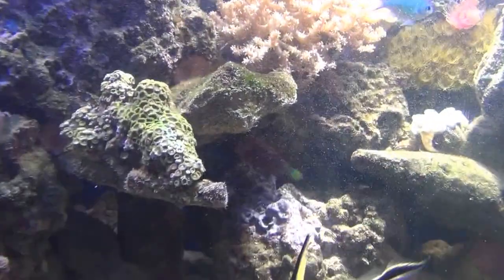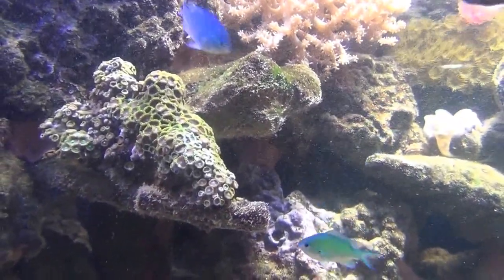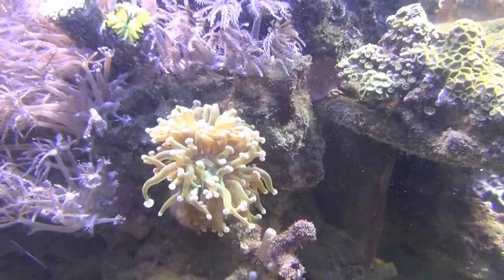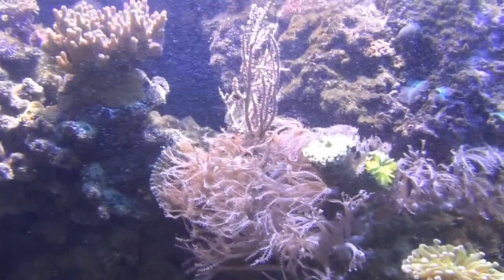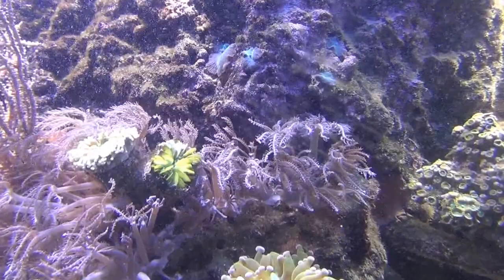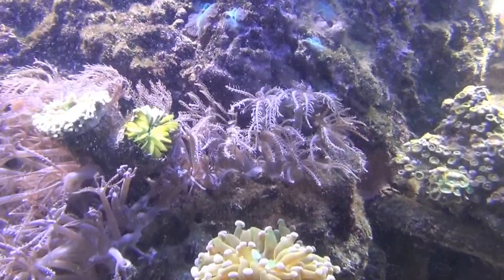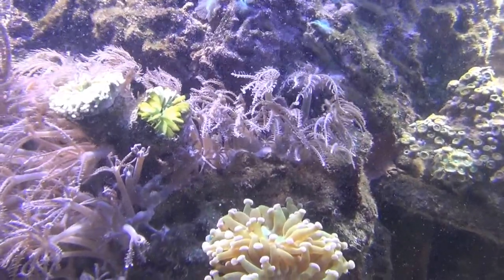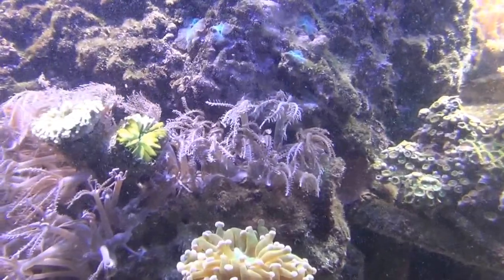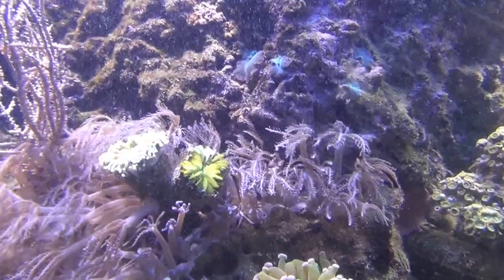Those are all yellow polyps. That's a Kenya tree coral there, a cluster of red — those are anthias — a frogspawn, and a colony of zoanthids which have kind of outgrown and I believe they're choking out my torch coral. I can't move it because it's bonded to the rock with epoxy, so without risking damage to the whole rock structure I can't really do anything — just cut the zoas back or let the torch coral fade out.